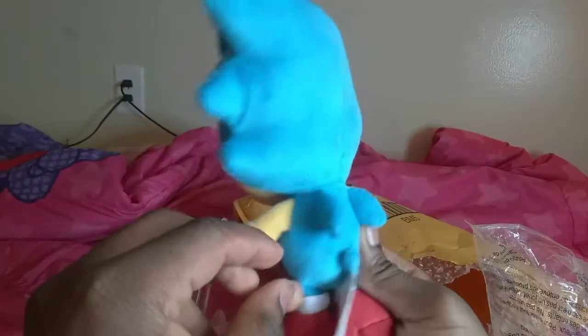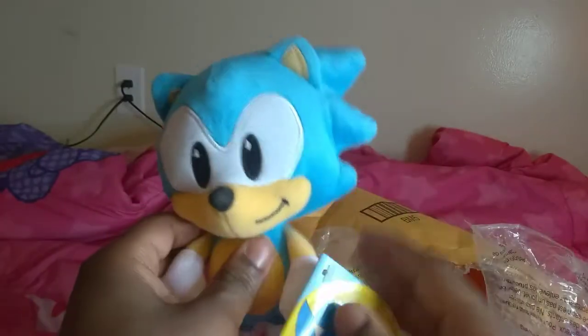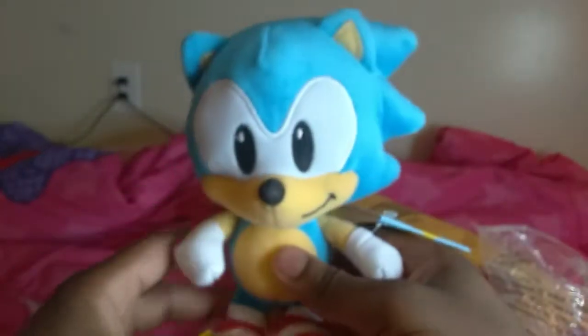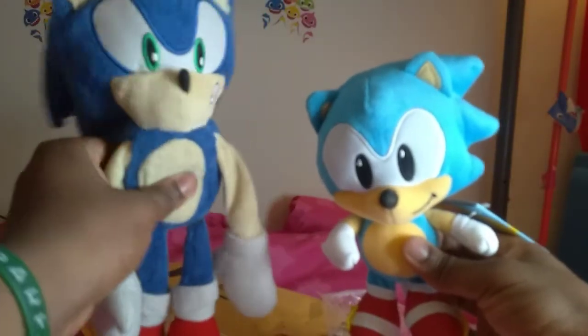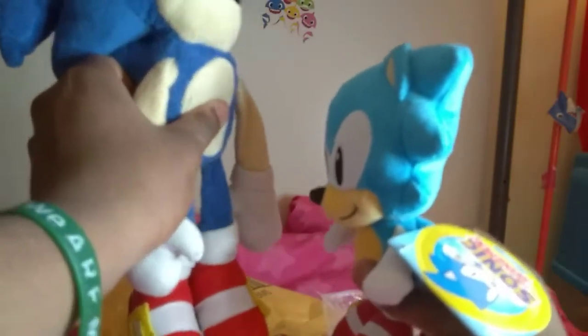Here's Classic Sonic's spikes and his cute little tail. And here's his spikes too. I don't see any spikes in the back, but it's okay — still Classic Sonic. And here's his cute little shoes. I'm gonna compare it to my other Sonic. Here's my Jazzware Modern Sonic. Modern Sonic is so much bigger than Classic Sonic.